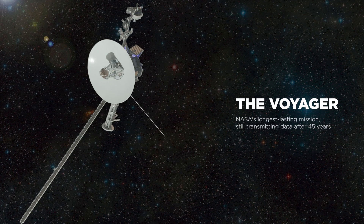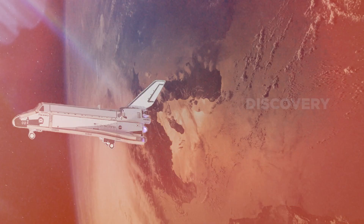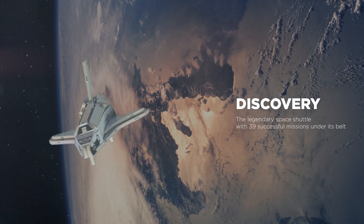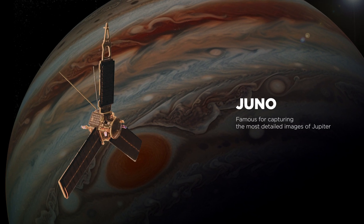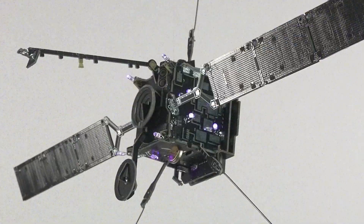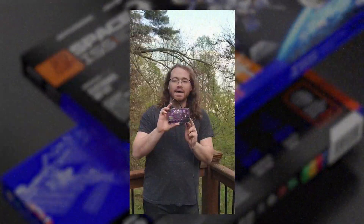Voyager — NASA's longest-lasting mission, still transmitting data after 45 years in space. Discovery — the legendary Space Shuttle with 39 successful missions under its belt. Juno — famous for capturing the most detailed images of Jupiter. We have successfully delivered seven Kickstarter campaigns, raised more than two and a half million dollars, and made hundreds of thousands of geeks all around the world extremely happy.